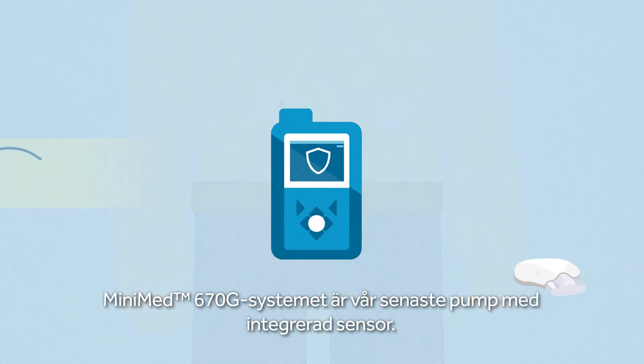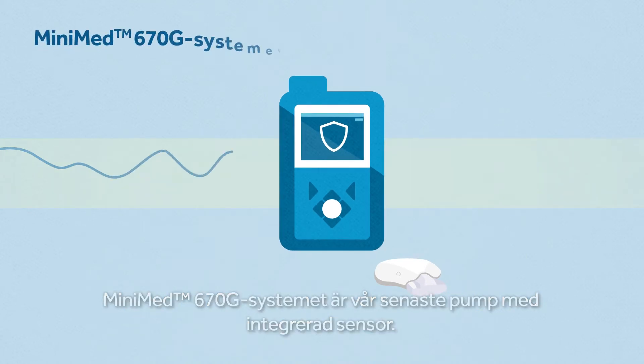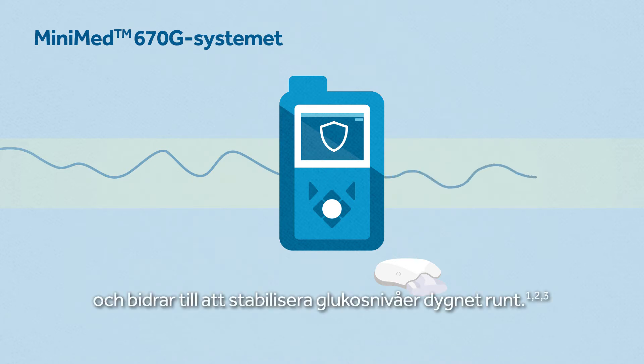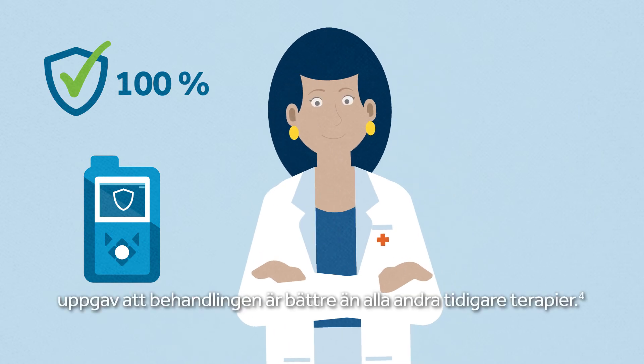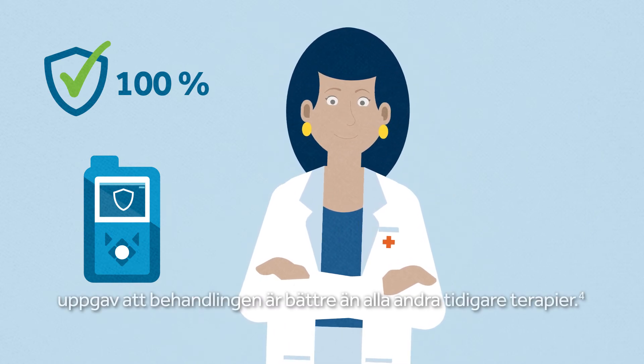Our latest sensor augmented pump is the MiniMed 670G system. It's the first ever to automatically adjust basal insulin delivery to help stabilize your glucose levels day and night. One hundred percent of healthcare providers whose patients used the MiniMed 670G system reported it was better than any previous therapy.